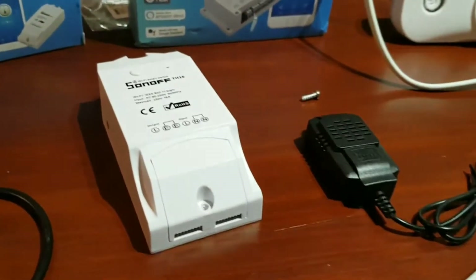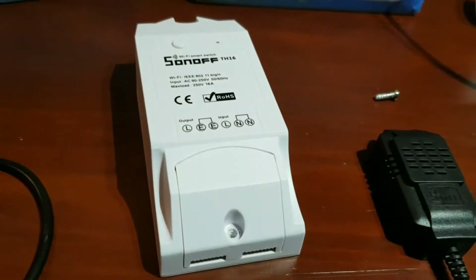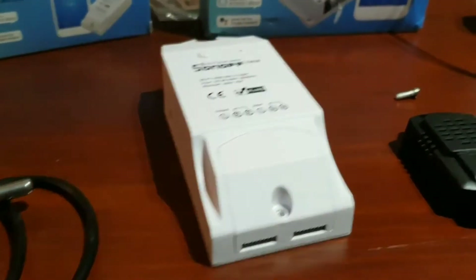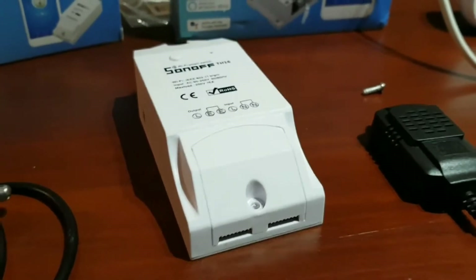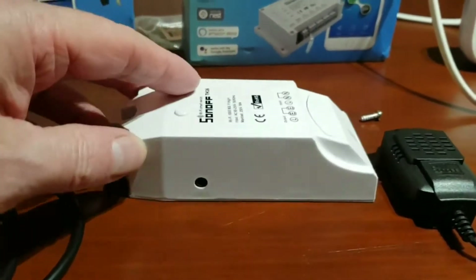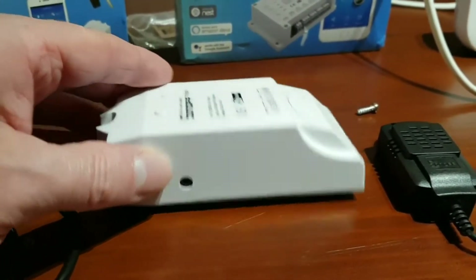This is part two of the video collection and we're going to be looking at the Sonoff TH10 and the TH16 - 10 amps and 16 amps respectively. Fantastic devices with bags of functionality. It's a typical Sonoff Wi-Fi switch but with a thermocouple input. I've seen people in videos pointing at these holes not sure why, but there we go - it's the thermocouple input.